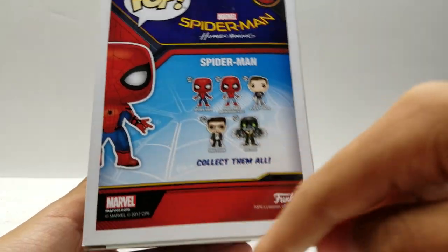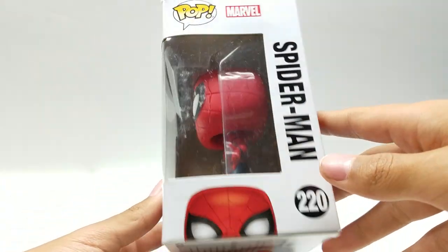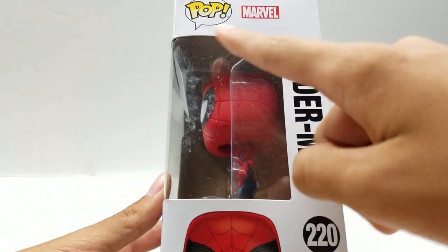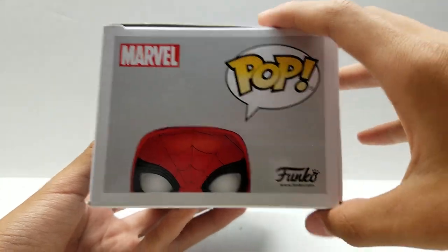Number 220, Pop, Spider-Man Homecoming, Spider-Man, Marvel, Funko, and all the other Pops. Coming around right here on the other side, we have Spider-Man, 220, Spider-Man, Pop, Marvel. Here at the top: Marvel, Pop, Spider-Man, Funko. Here at the bottom, just a simple barcode.